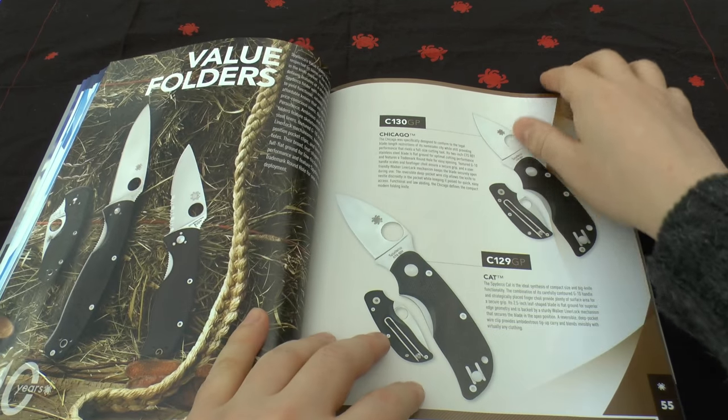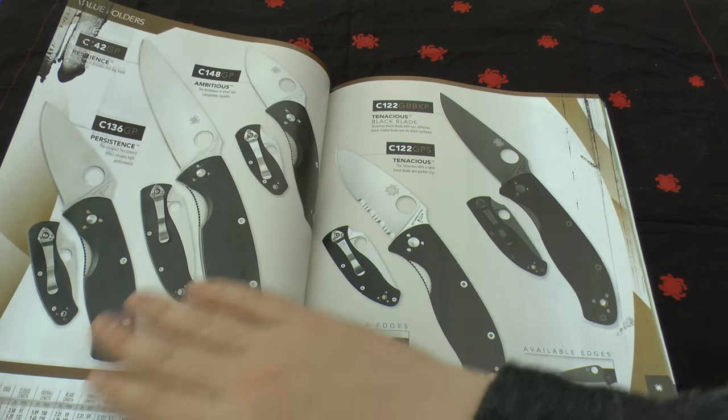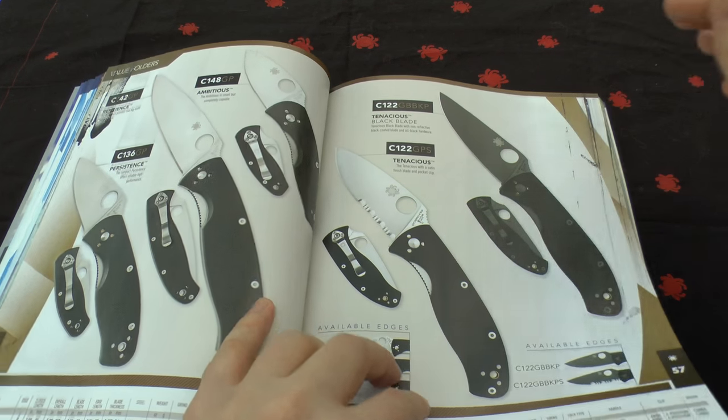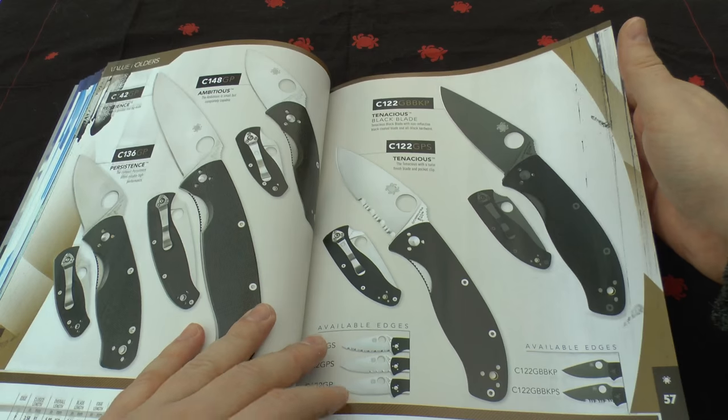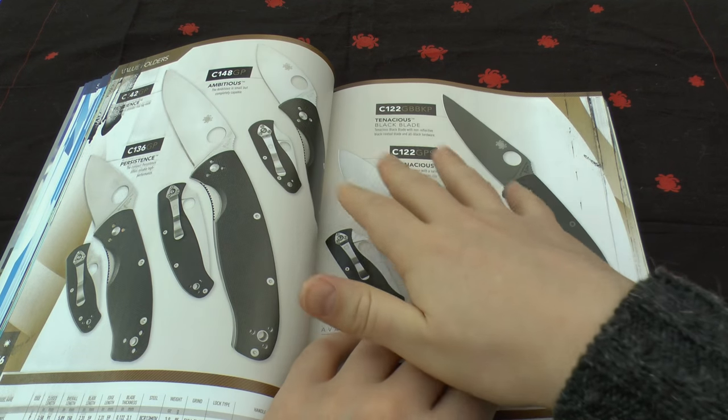Value folders: nothing's really changed much. You've got the Cap, the Chicago, Ambitious, Persistence, Tenacious, and the Resilience — the largest one. Very good knives, well worth the money.